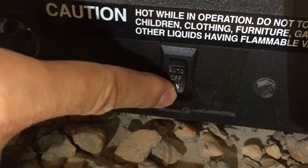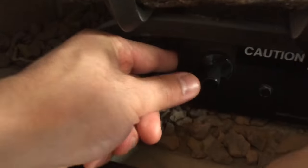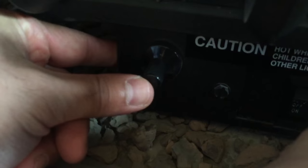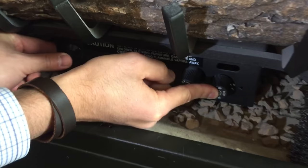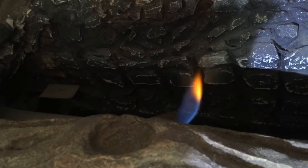Then over here, we're going to flip this switch from off to on. Then we're going to go back to this first switch and push the button in. Once you push in, you hear the gas coming out up here. And on the left side, there's this trigger, which is going to light a spark to light the pilot light. We're going to push it a couple times until the pilot light is lit. Now you see the pilot light's lit.